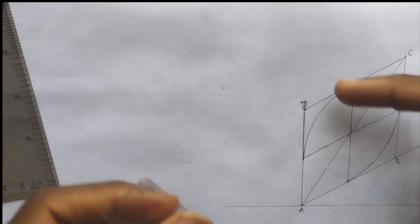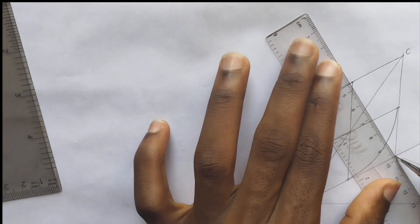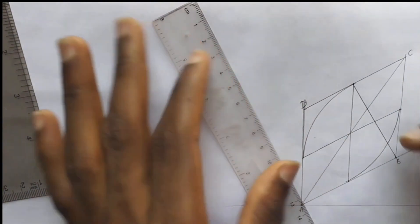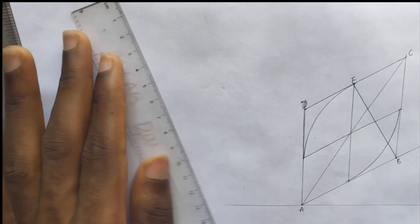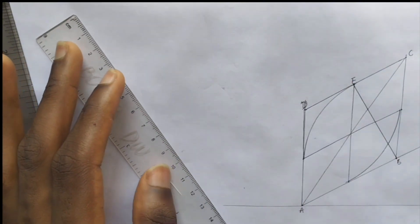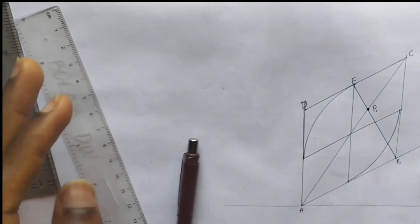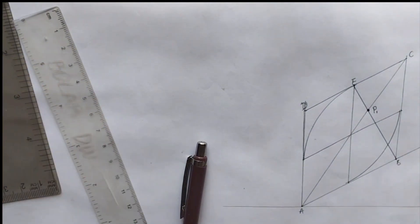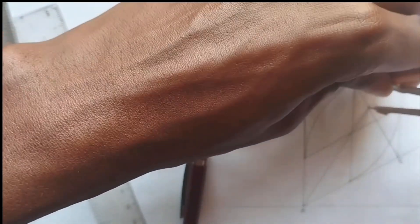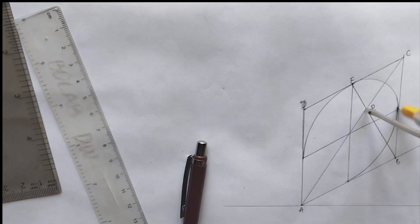From this point to point B, we are going to be drawing a straight line. Let me label this point E. So from point E to point B we are going to be drawing a straight line, and this point I'll put as point P1. So from point P1 we are going to be drawing our curve like this, to join here.